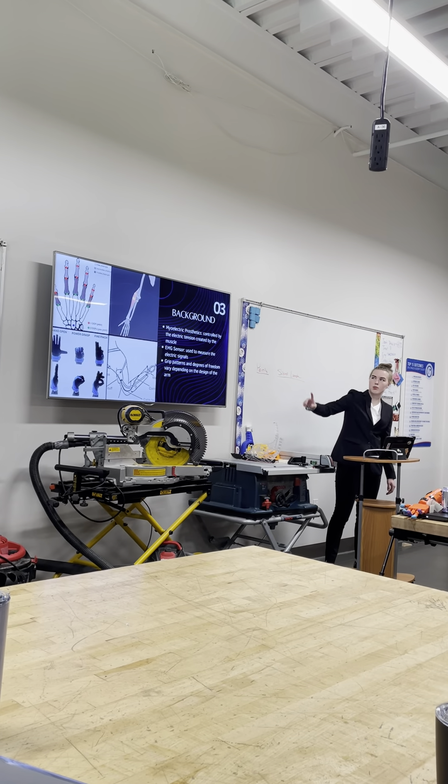What was your favorite part about this project? It was cool learning how to do everything and printing all the parts. For the arm itself, I got a 3D scan of it from an outside source.